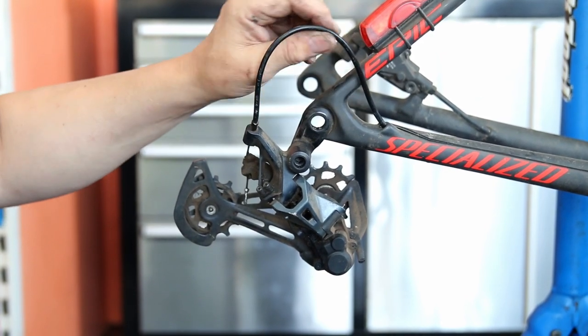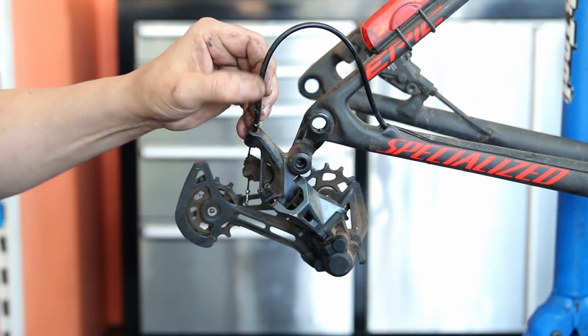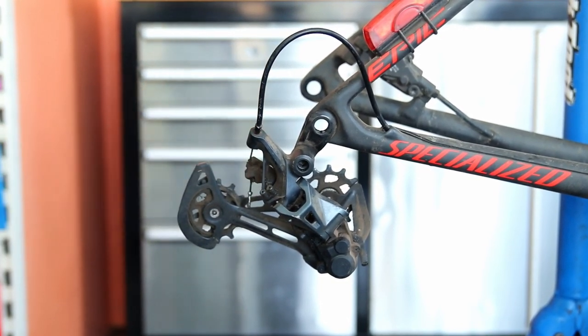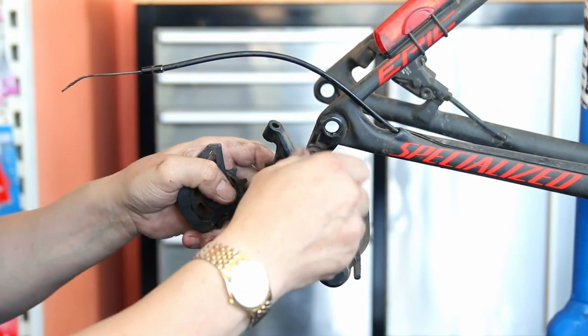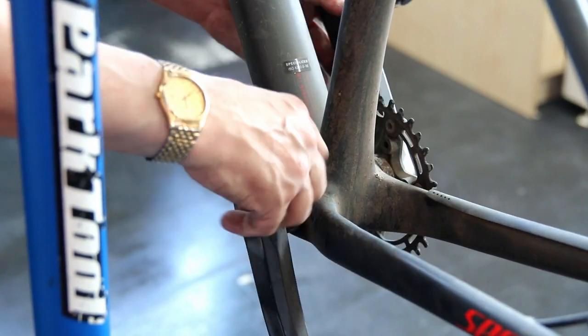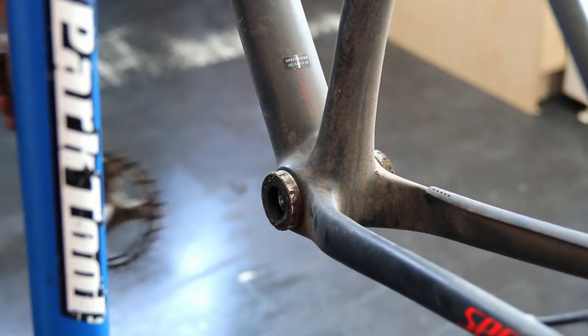As I was stripping down the bike I noticed the rear derailleur cable outer is a little long and has a slight kink where it runs in the frame, just above that S-bend. The cable itself was flowing very nicely so there's no need to replace it, but I am going to shorten the outer to get that smooth curve, which will help with gear changing.